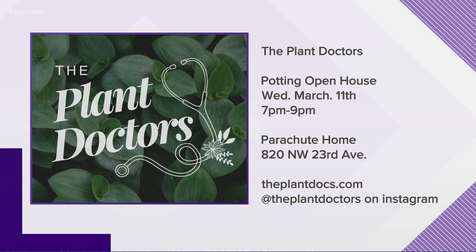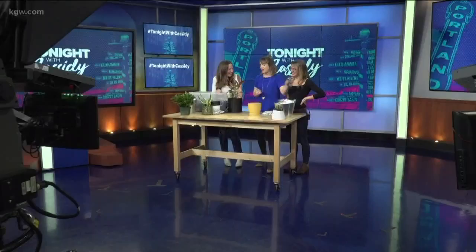Thank you guys so much. You can follow The Plant Doctors on Instagram and go to theplantdocs.com. If you're around different shops in Portland and you see beautiful plants in there, there's a good chance these ladies put those plants in those homes with a big tarp laid out. Thank you guys so much — this was fun. My plant looks beautiful.